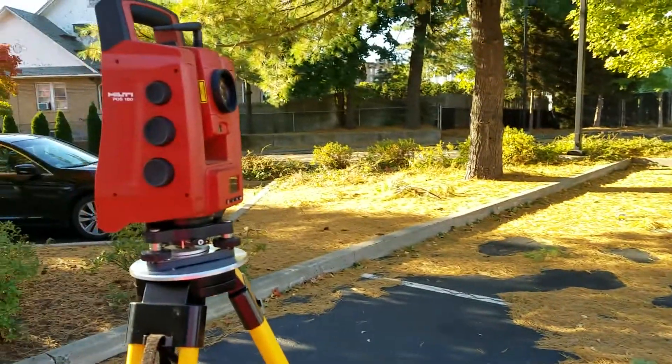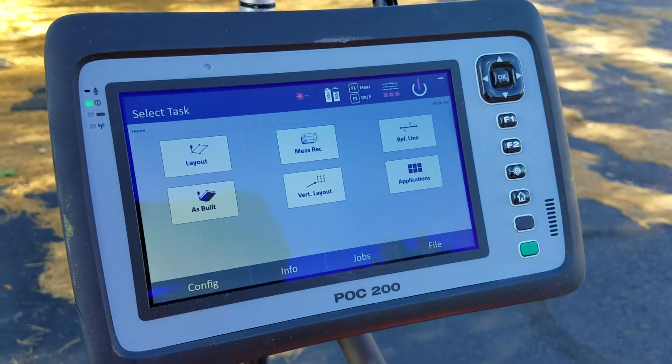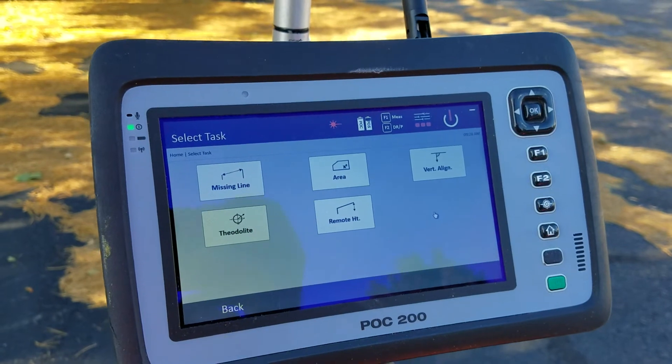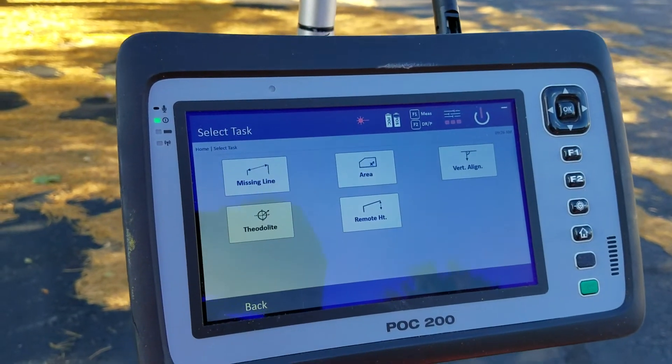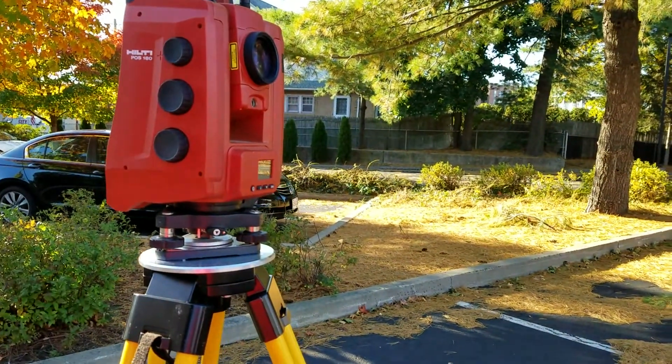This is the POC 200 associated with our POS 180. When I'm on the POC 200, all I have to do is go into applications mode. Any application you go into is nice because it doesn't require you to be stationed with the tool — all it requires is that you have the tool level and you're good to start making measurements.